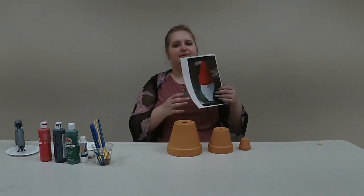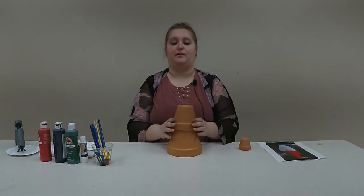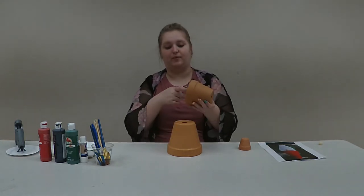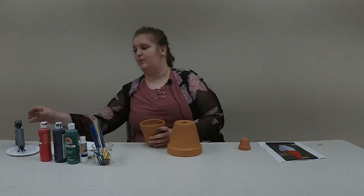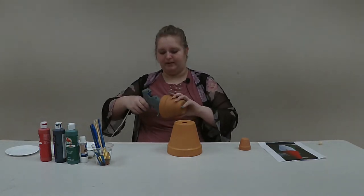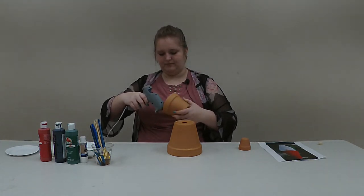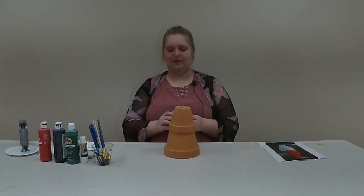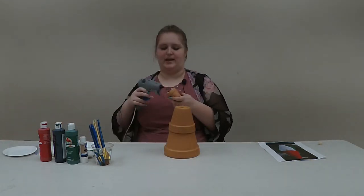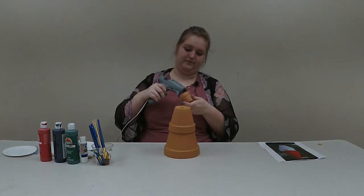As you can see in this picture, the clay pots are stacked in form to make a garden gnome. So our first step is going to be to glue them together. I'm going to put some glue on the inside rim of the medium clay pot and then secure it to the bigger clay pot. Then we're going to take the small pot and put a ring of hot glue on the bottom to glue it to the top of the medium sized pot.